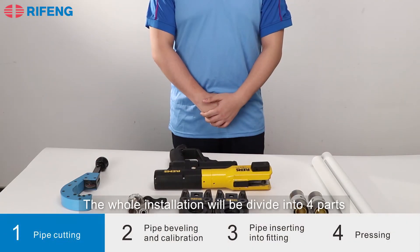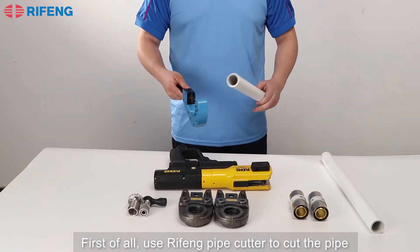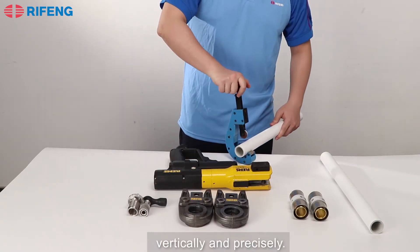The whole installation would be divided into four parts. First of all, use the RedFone pipe cutter to cut the pipe vertically and precisely.